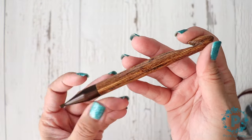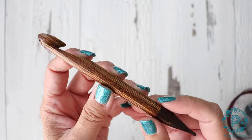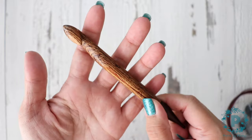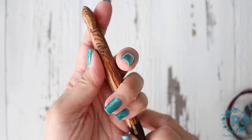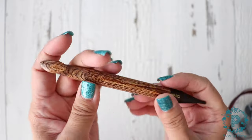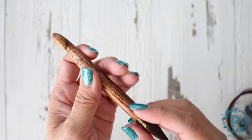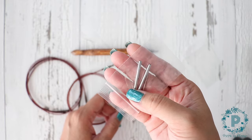This is the 12 millimeter. I've already made a couple of projects with these hooks — I wanted to do that first before I did the video. They were very comfortable to hold and my hands didn't get warm or fatigued at all. It also comes with extenders.